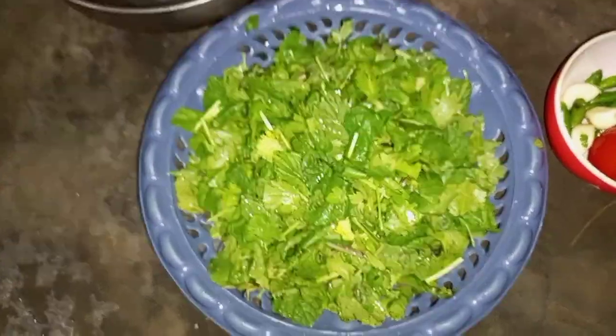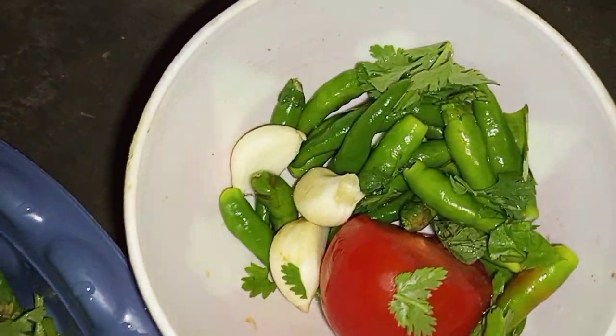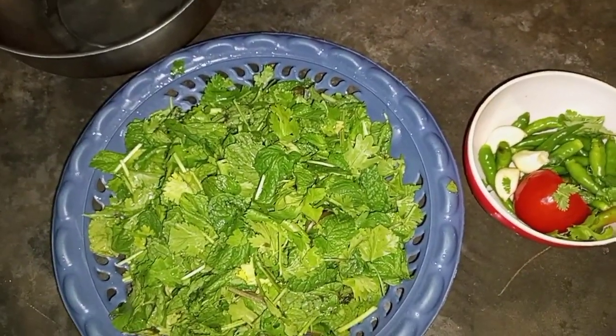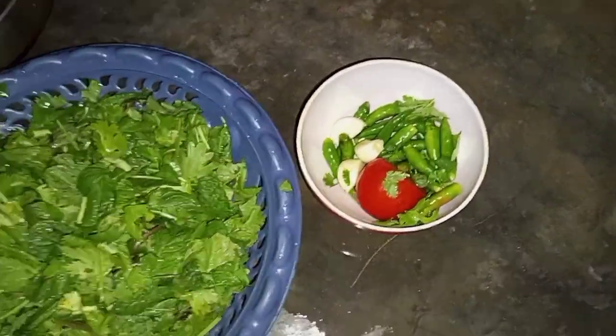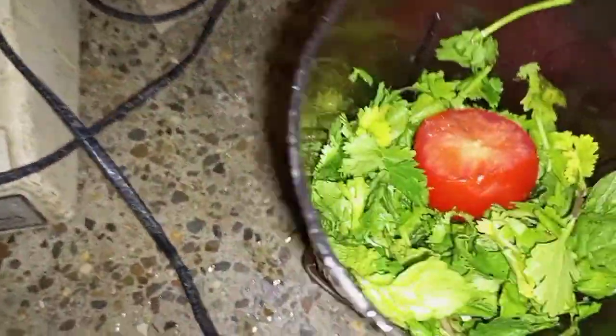I made a preparation and this is Dhaniya and this is a puri. We have washed it and we will prepare it. This is a tomato. This is my own recipe — this is Dhaniya and this is the preparation.